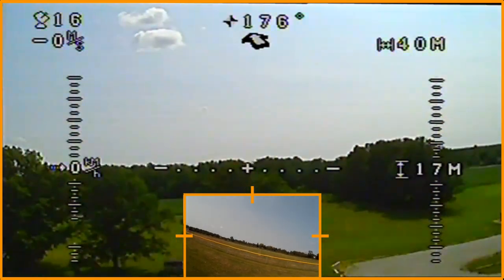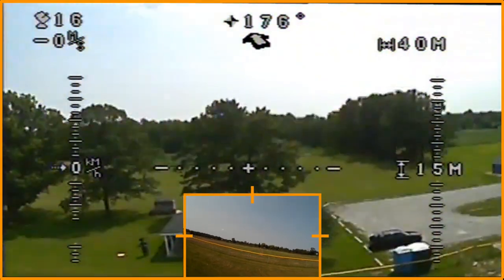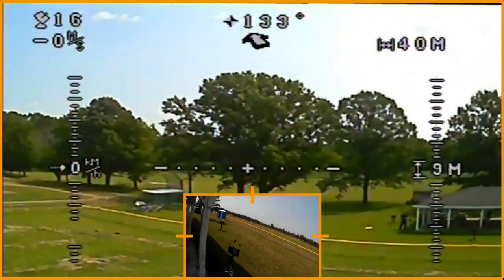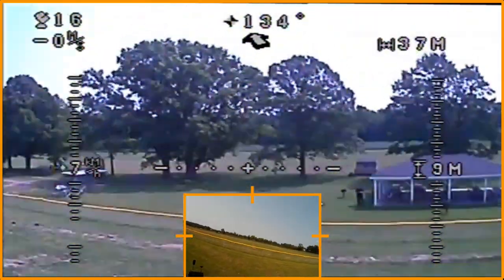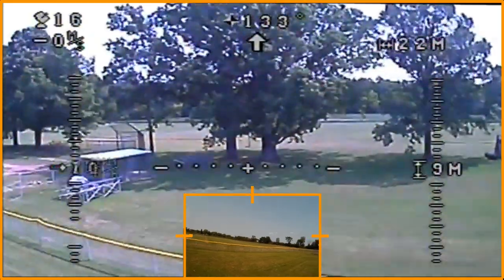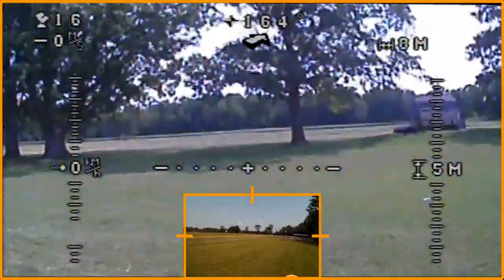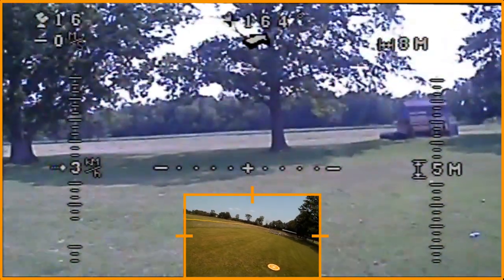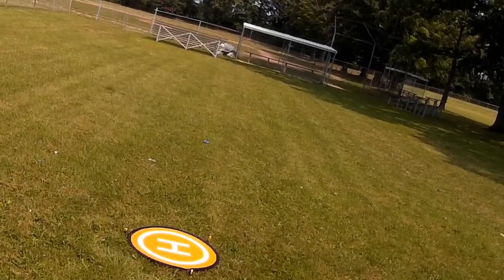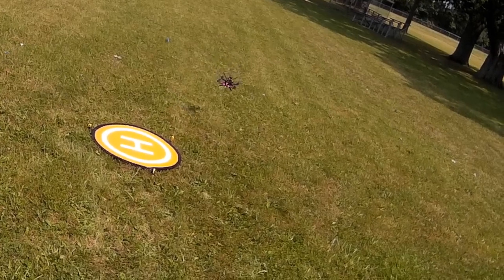I'm thinking the battery is getting pretty low so I'm going to bring this back in and land it. Super smooth flyer — a lot of fun. I don't want to land over there, I want to come over here. It's being caught up in the wind a little bit now.